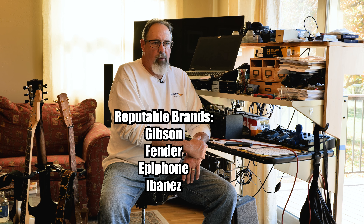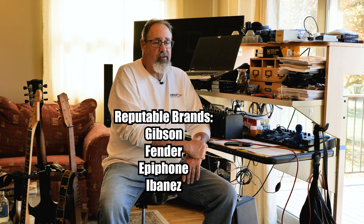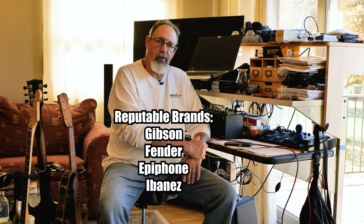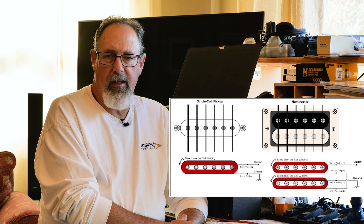I would stick with a reputable brand. Most brands have various price points. You want to decide what you're capable of spending, and then research the guitars that different brands have in that price range to find something that might be workable for you. The next thing is electronics. There are two basic styles of pickups used most of the time in electric guitars: single coils and humbucker pickups. Almost everything is either single coil or humbuckers, so you want to decide — they have distinctively different sounds. You want to go toward those characteristics when you're shopping for a guitar.